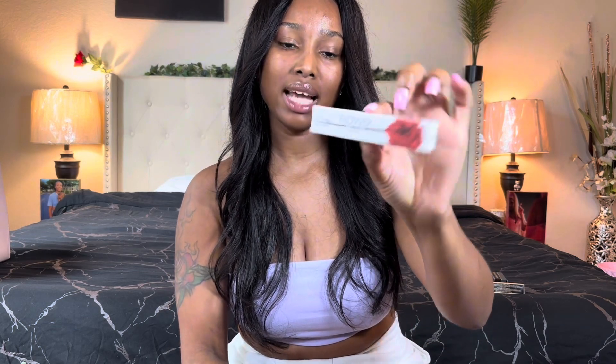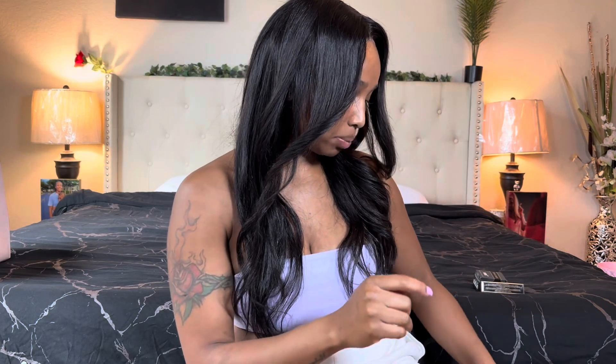This is called Flower by Kenzo El Absolute — the packaging is super adorable. It definitely gives a very flowery smell, for sure. That wasn't something that made me go 'oh wow.' I think the apple one is still my favorite right now.